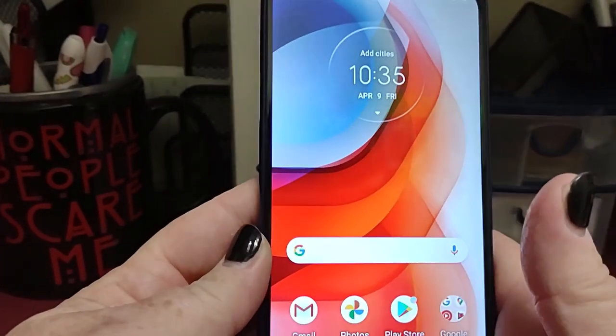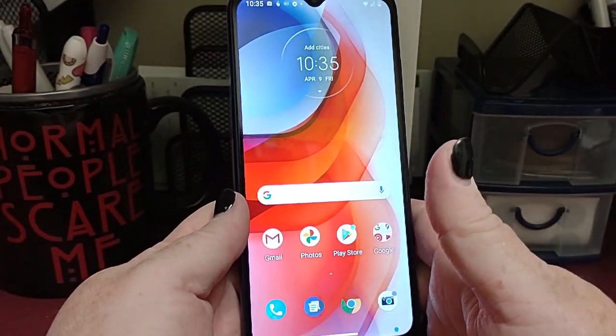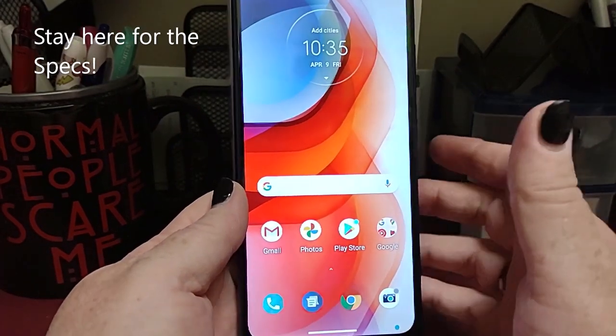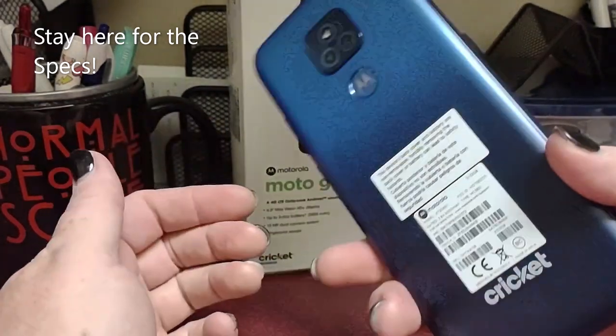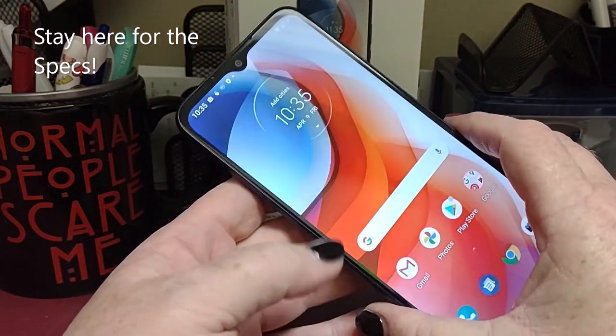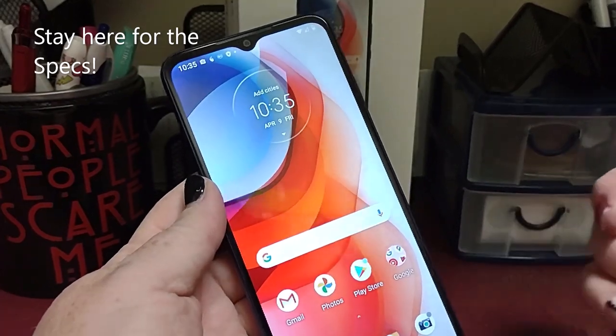That is our quick look at the Moto G Play. Stay tuned for the very end of this video — coming right behind this is the full specs, and you can take a look at it there and see if this is maybe your next phone. I'm Lady Red. Thank you so much for watching. Now let's check out this big screen.